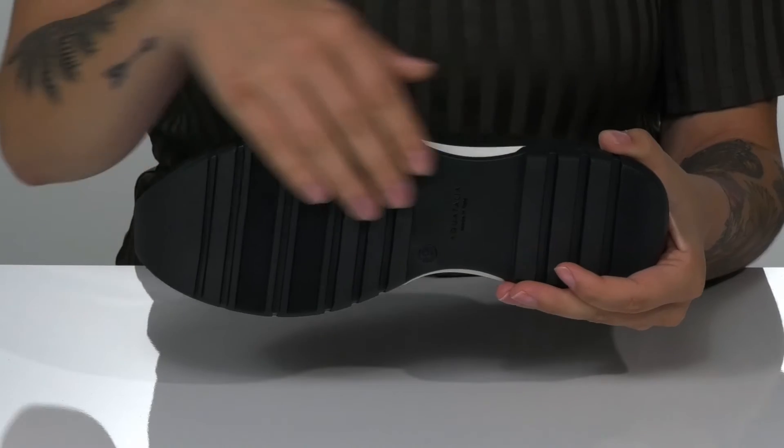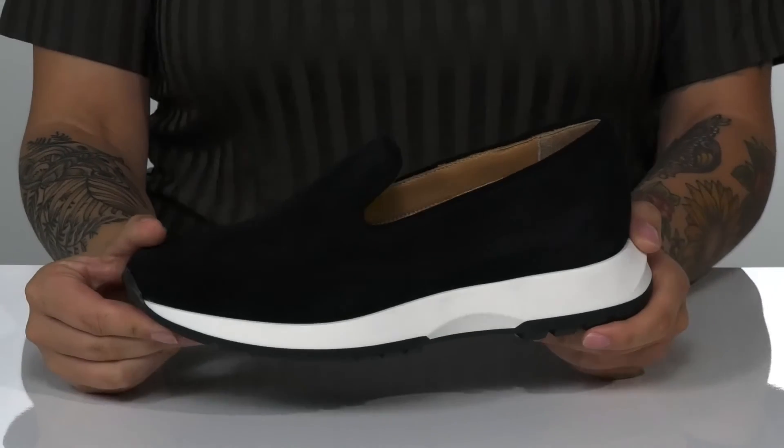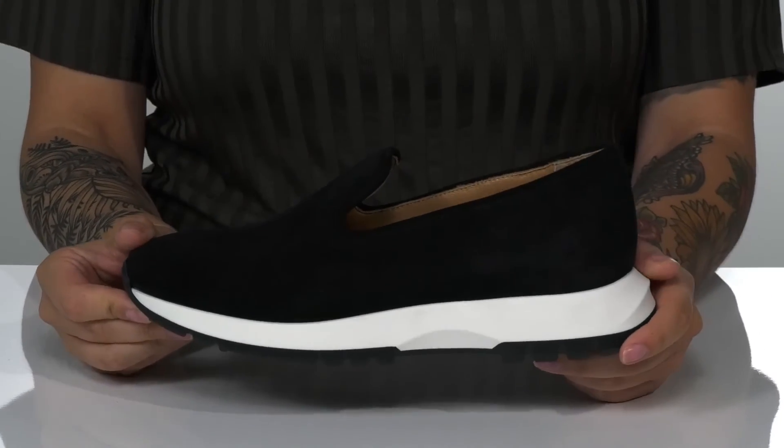Underneath there is a textured synthetic outsole for traction, and I think these would look so great paired with some skinny jeans.